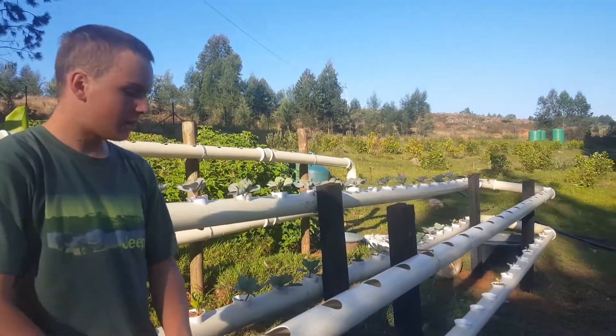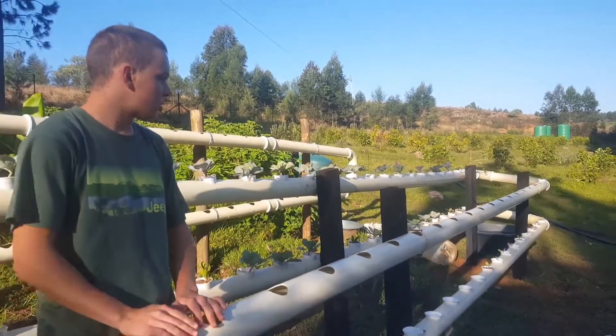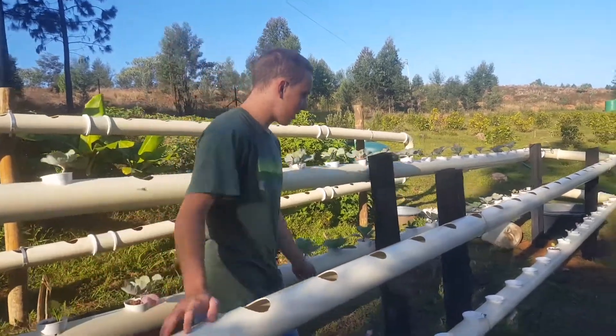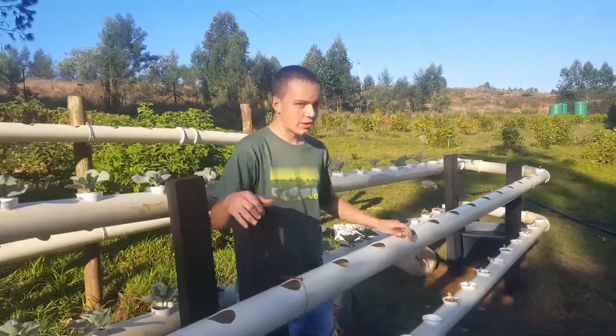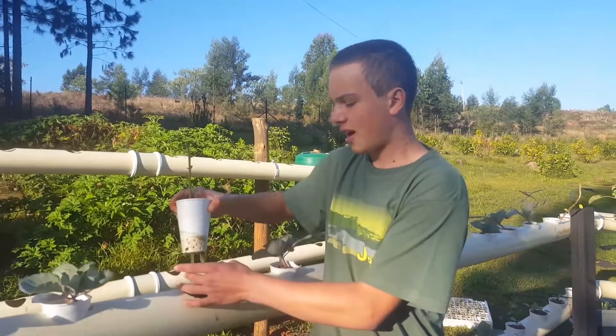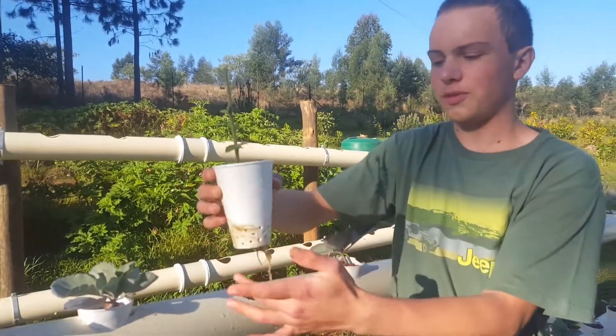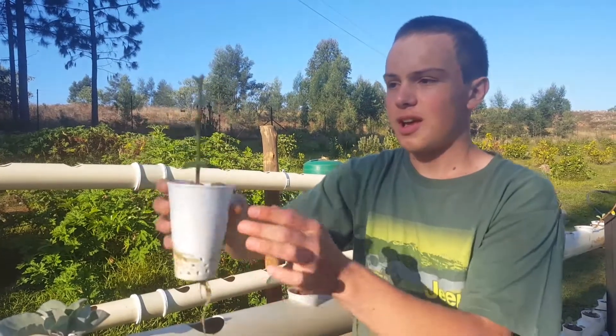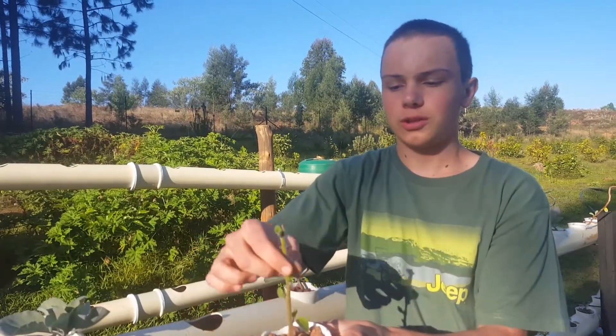I'm going to do Chinese cabbage and normal cabbage. I'm also doing an experiment to see if I can grow cape gooseberries in it, and so far it's proven to be working — you can actually see the roots coming through and it's popping out a whole lot of new leaves.